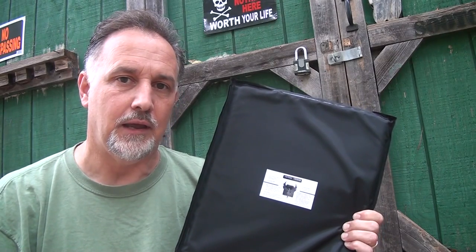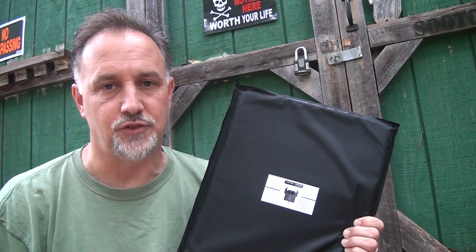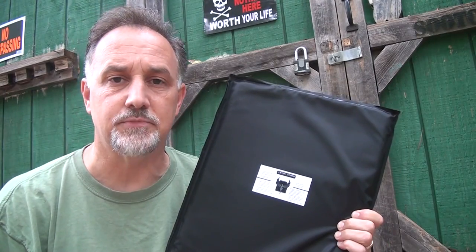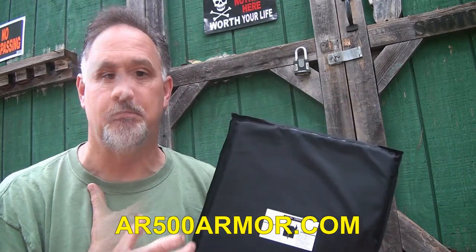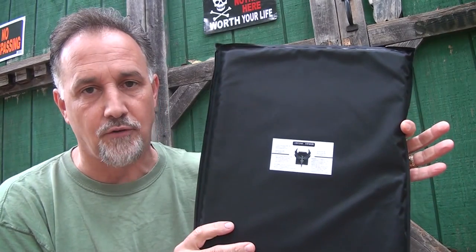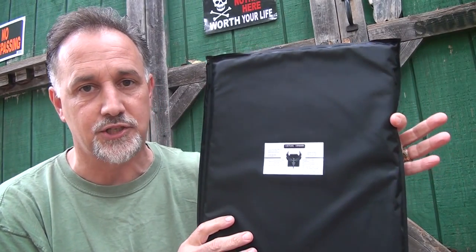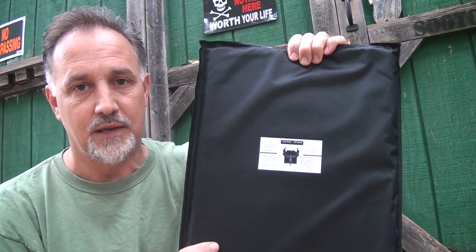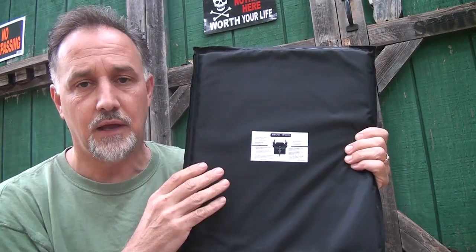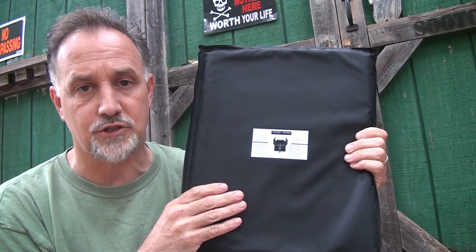Self-defense is becoming more and more relevant in a public setting, and if you ever find yourself in an active shooter situation, having a good piece of body armor or something to defend yourself could be vital. I've recently done some tests on AR500Armor.com's AR500 steel plates, but they're very heavy and really meant for a plate carrier. AR500 is now offering this soft body armor, which is a Type 3A plate, and it weighs one pound. This is phenomenal stuff.